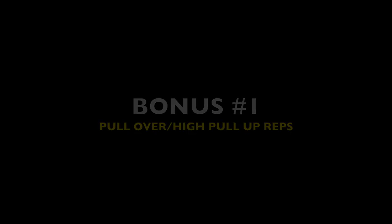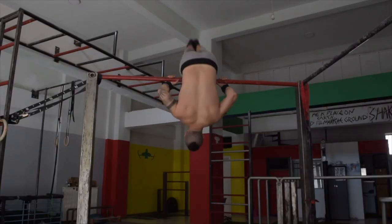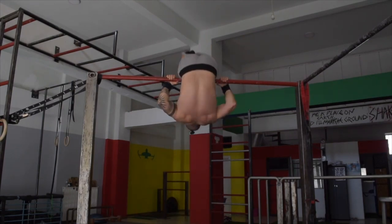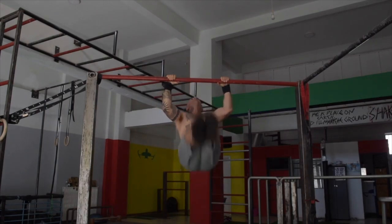A bonus exercise is the pullover combined with the pull-up. This exercise is excellent for endurance on the bar and also for increasing pull-up strength overall. The pullover is challenging in itself as it also works our core to a great extent.